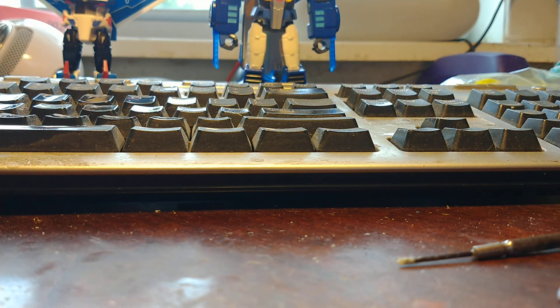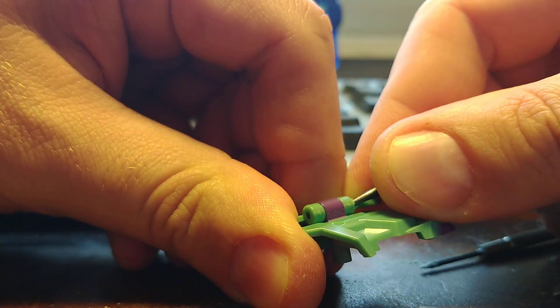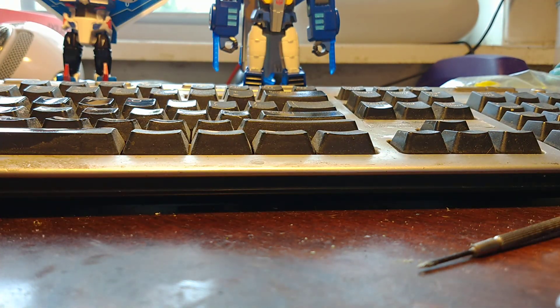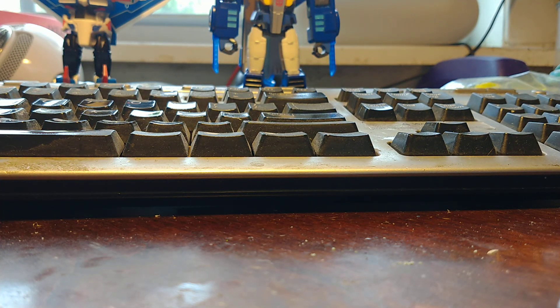I am bleeding all over this toy — that's not a good thing. I need to wash it off. Grab the punch, go in, and try and press. It's not deep enough.